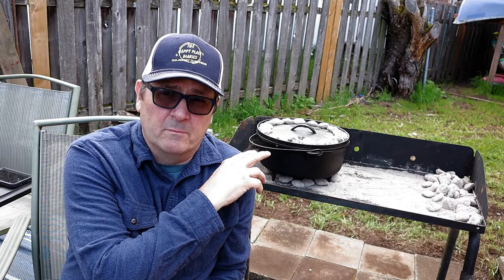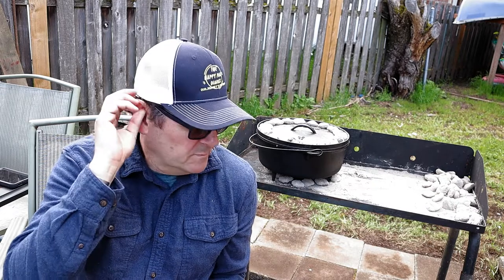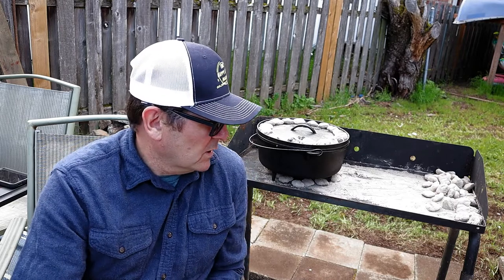We're at about 375 degrees with essentially 12 coals on the bottom and about 14 on the top. Your mileage may vary - it depends on humidity and temperature. You might have to add or take away coals. Typically when you're baking you want more coals on top than on the bottom. When you're searing, load up all your coals on the bottom and get it really hot.